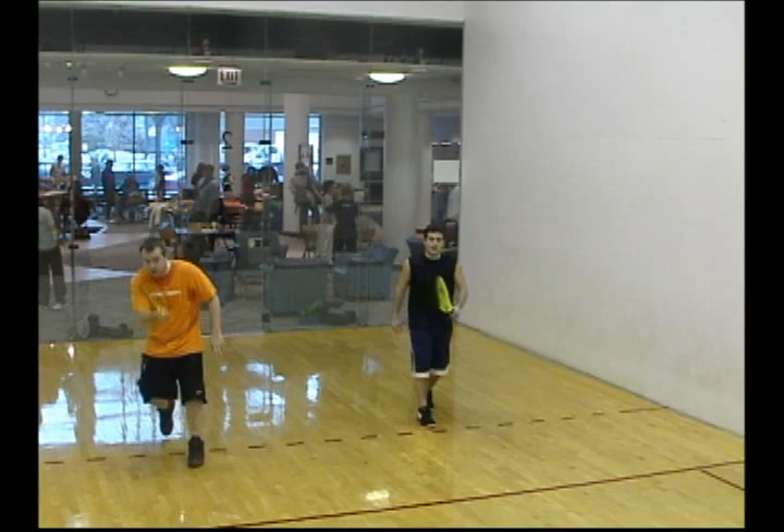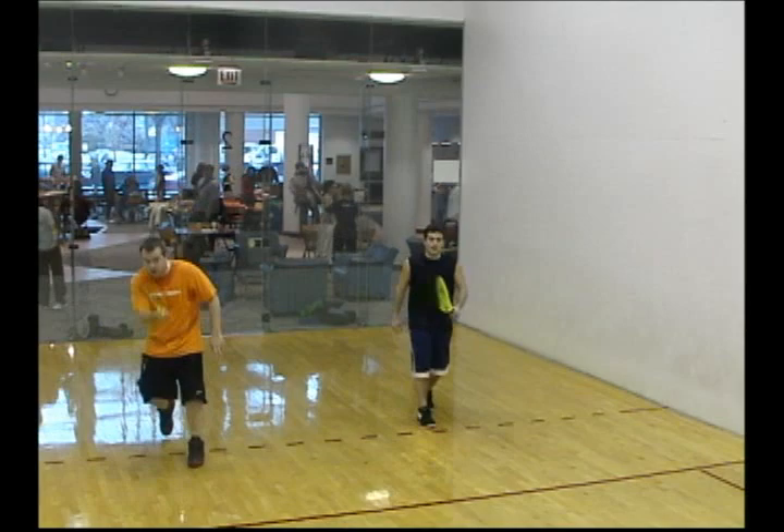We will definitely play racquetball in the future because it's such a good workout. It's so fun — it's not something where I'm just running on the treadmill for half an hour wondering when I'm going to stop. I just want to keep playing. I love it and I'll definitely put it into my workout routine and continue with it.